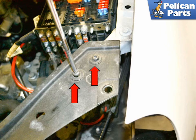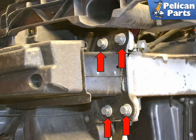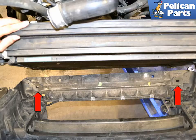Remove the two T30 Torx screws holding the upper lock carrier to the fenders on each side. You will need to support the lock carrier before removing the final bolts, as once these bolts are removed there is nothing supporting the lock carrier. Have a friend help or use a floor jack to support the weight of the carrier, then remove the four 16mm bolts on each side. The AC lines are still connected, so remove the lock carrier forward, then tilt the radiator, intercooler, and condenser back towards the engine and pull it up and out of the two rubber grommets it sits in.